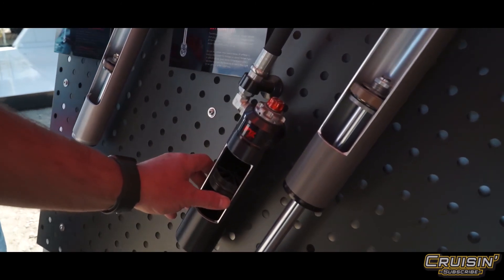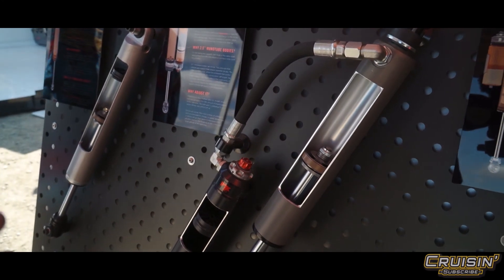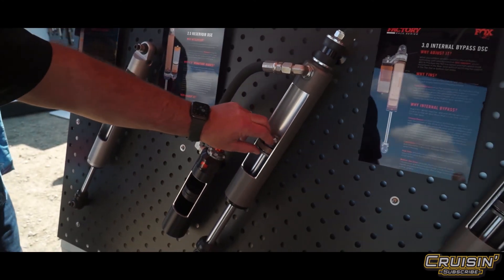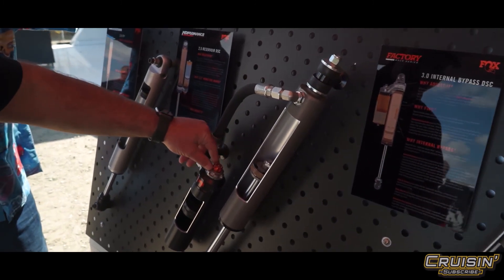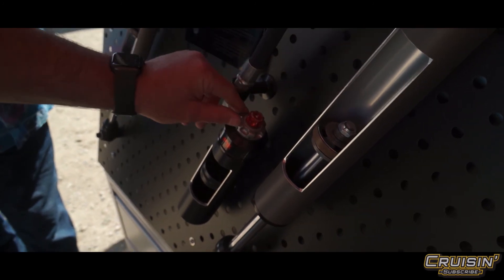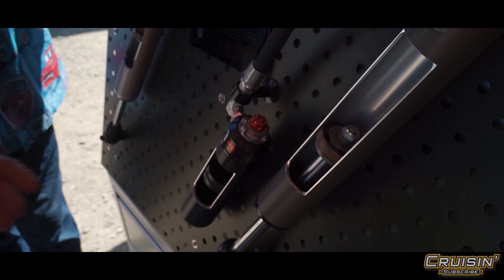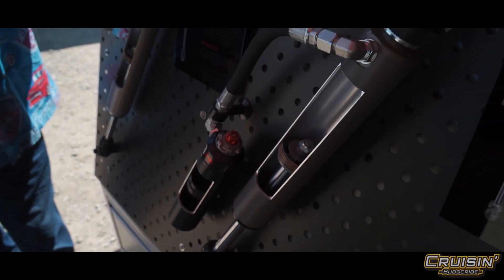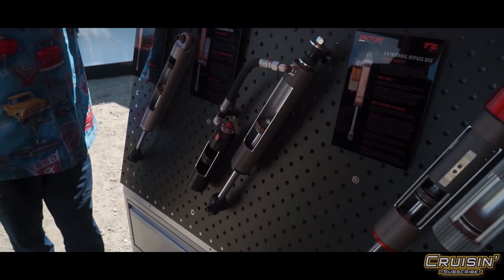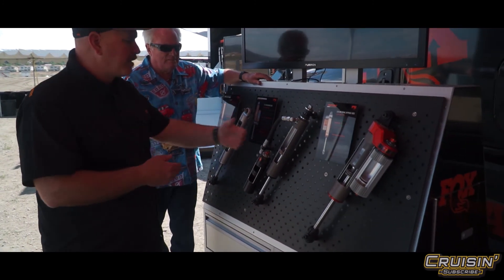Moving down the line, you have a remote reservoir, so the gas is now in a separate chamber. The oil still moves, but you've got a much bigger body that cools even more and can handle more oil flow from the larger piston. This also adds compression adjustability — you've got high-speed compression adjustment on the lower one and low-speed compression on the top one, allowing a lot more tuning.